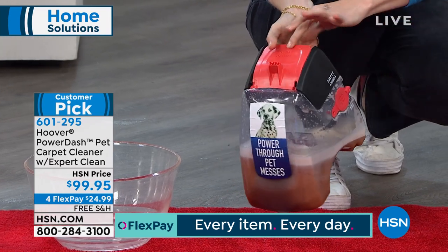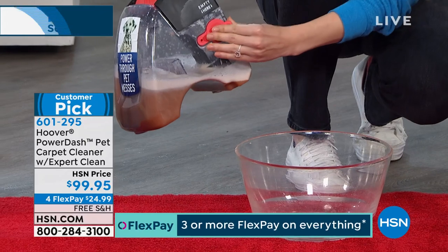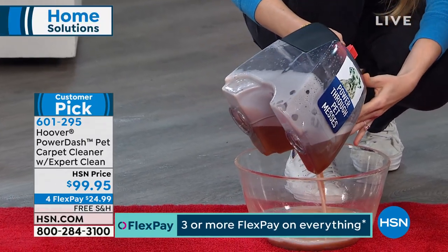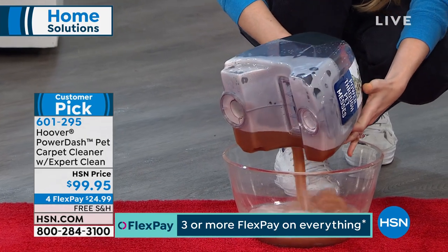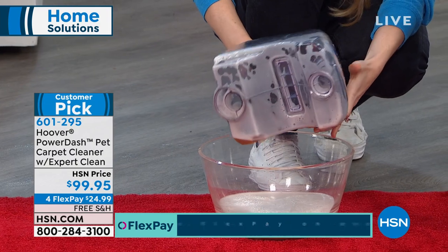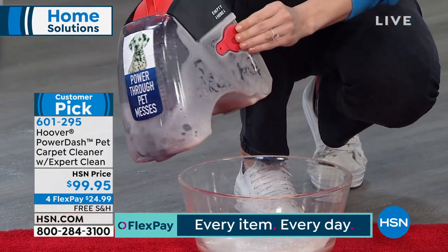With the dual tanks, you have your dirty water tank that's easy to pop out. You take it over to your sink — it has a side plug — so you can empty it out. Once you're done emptying all the dirt down the drain, you rinse it out so it's not going to get stinky over time. Even that clear extraction nozzle pops off the front so you can rinse that too.